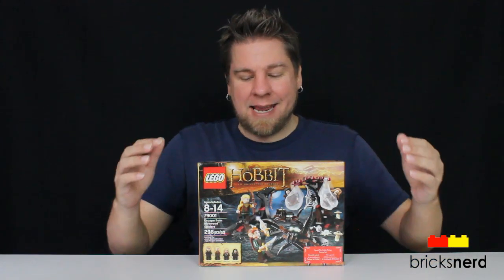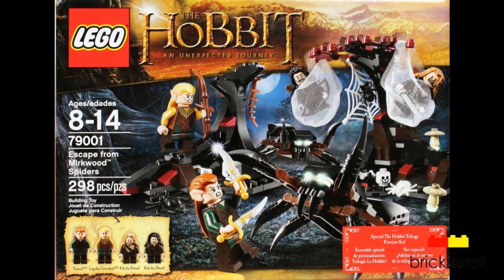Hey LEGO fans, it's Mike the Bricks Nerd, and today I've got one of the Hobbit sets to review. It's number 79001, Escape from Mirkwood Spiders. Comes with 298 pieces. You get four minifigures: Toriel, Legolas Greenleaf, Philly the Dwarf, and Killy the Dwarf. And this set costs about $30 US.